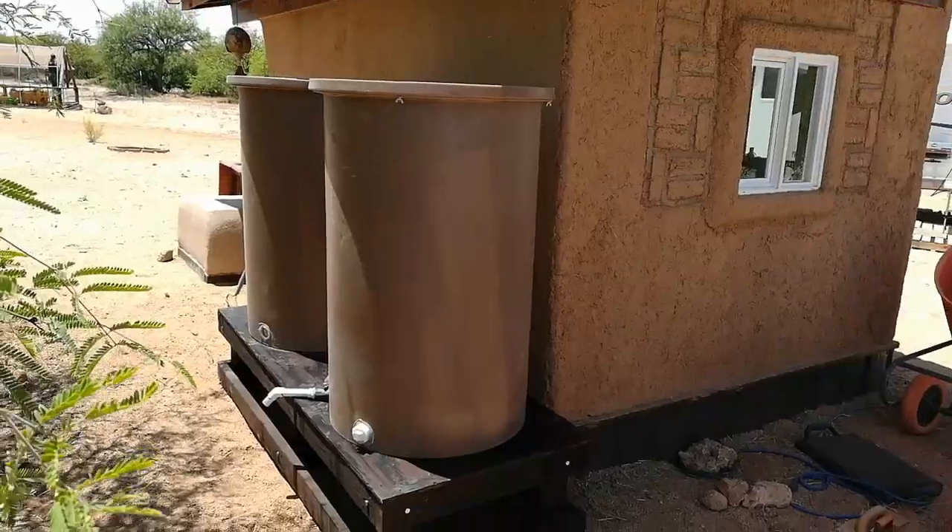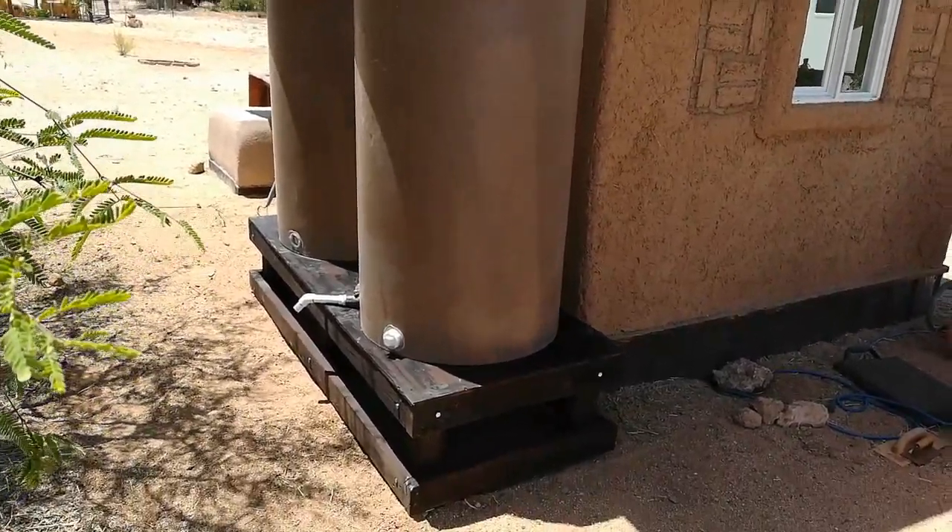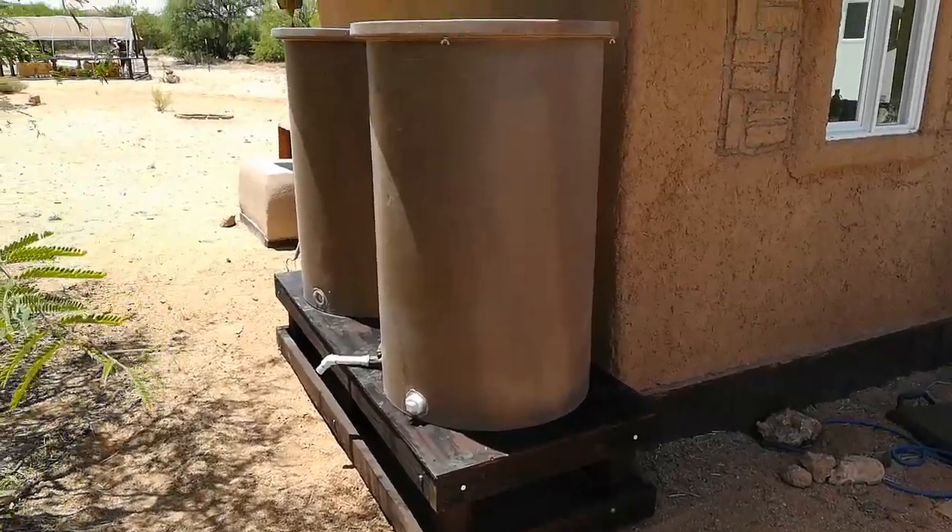Hey guys, this is Bill from the Upside of Downsizing with a quick video. Behind me you see the rain barrels that we've been working on. I got the connections all made and now I'm going to take you through. I've got the two rain barrels set up — below was the base that I built the other day.